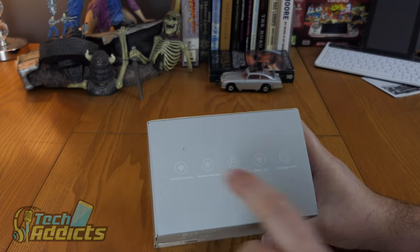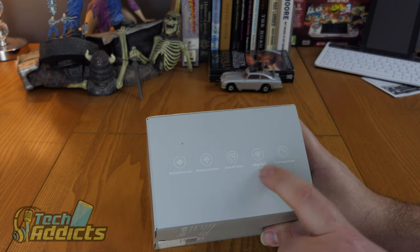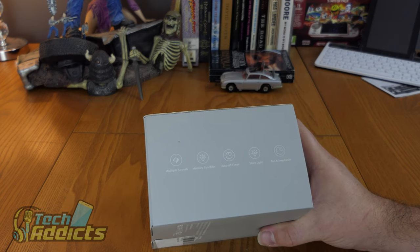It does multiple sounds, it's got a memory function, an auto turn-off timer, a sleep light, and is designed to help you fall asleep easier.